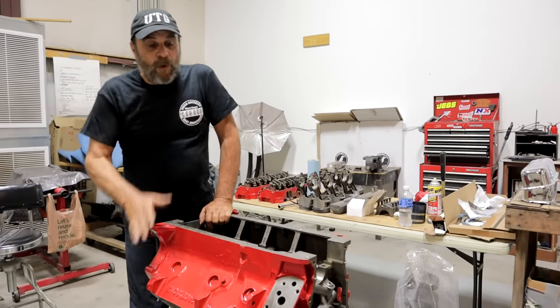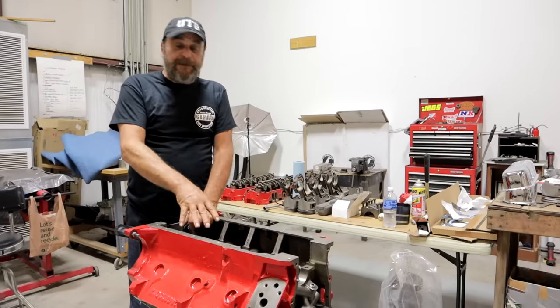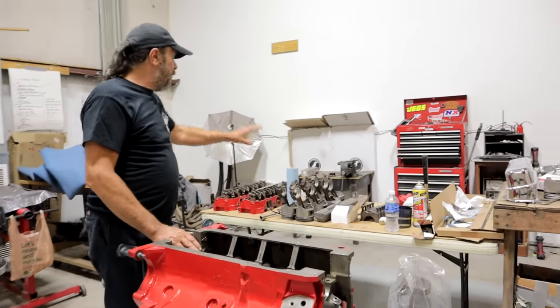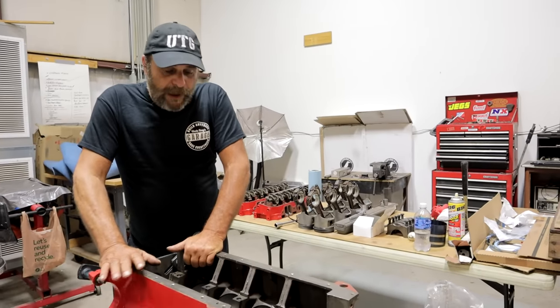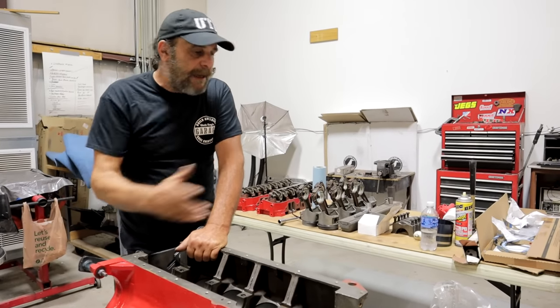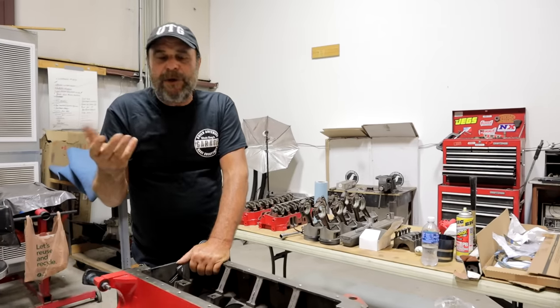Over the last couple of months we covered all of the steps leading up to the assembly of our 3D3 for slag hammer. We did the crank and the piston rod assemblies, we did the cylinder heads, and now it's time to actually go ahead and assemble this thing. So what I want to do here is go through a step-by-step from bare block to complete motor and cover each individual step the way I do it.